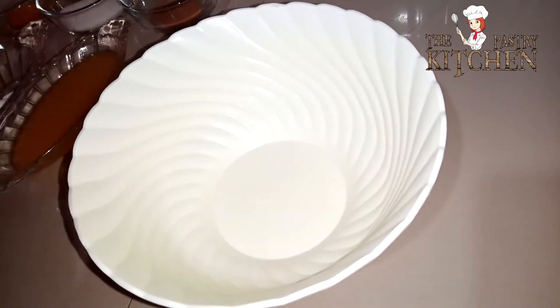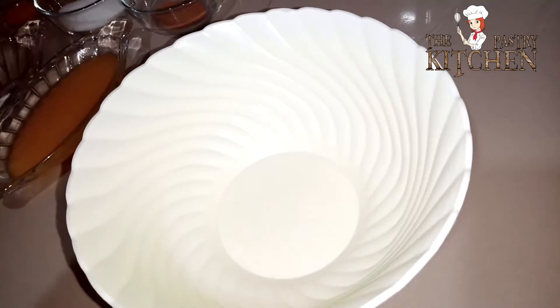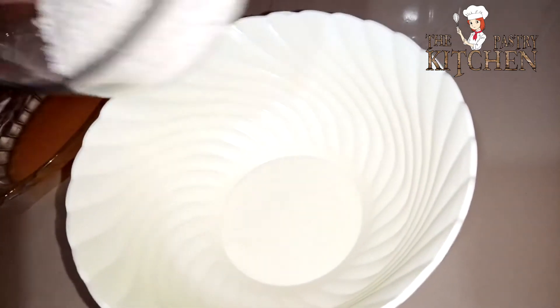Into an empty bowl, I'm just going to add in the flour and baking powder, then add in everything else as we continue.